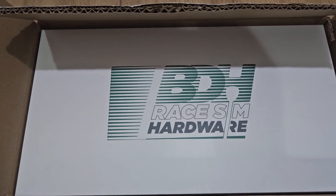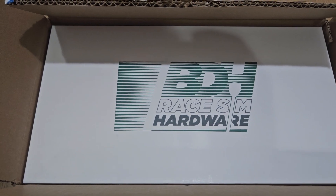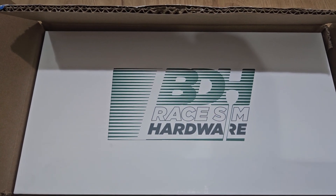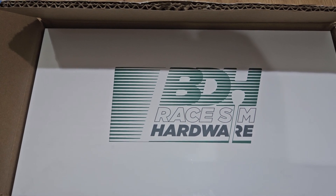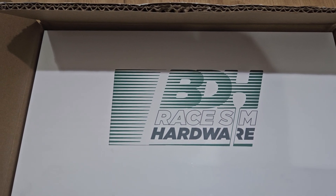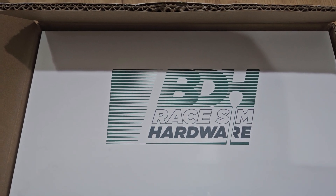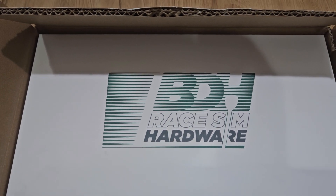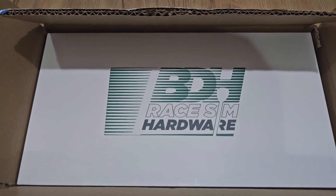Alright, so I'm back with another quick unboxing video. We have here the BDH shifter. This is the newer model, the sequential model. So this is the upgrade from its predecessor, which was just the H pattern. They also called it the bazooka. Let's take a quick look at it.